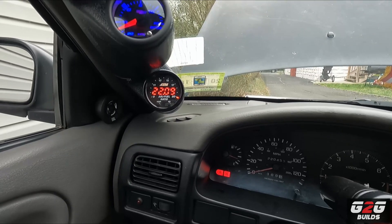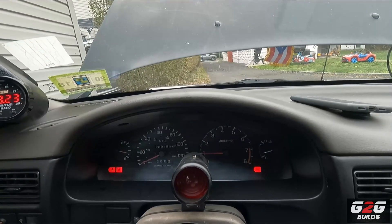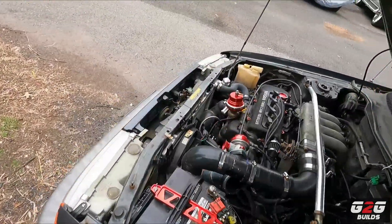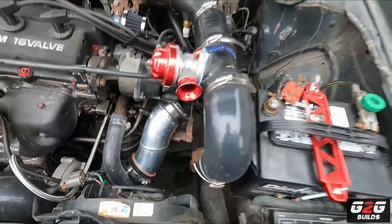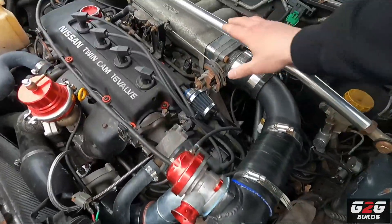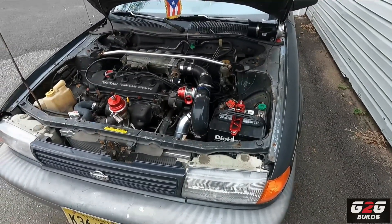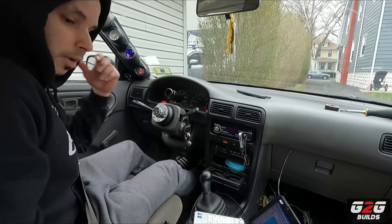Obviously from now on we have a lot of tuning to do, but let me show you the engine bay so you can see that I have no MAF connected. So what I'm going to do is go around the block — I'm not going to go too crazy because it's not tuned — but you guys will be able to see a data log.